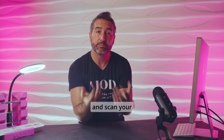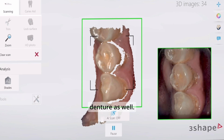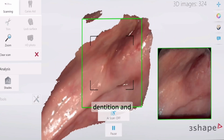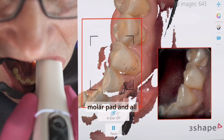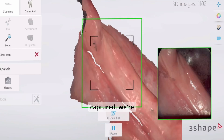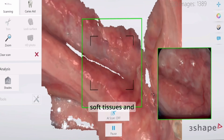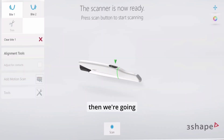Next, go ahead and scan your opposing arch. In this particular case, we're doing a lower partial denture as well, so we're scanning the mandibular dentition and making sure to get two-thirds up the retromolar pad and all the way into the retromyohoid fossa with our intraoral digital impression. Once we have that captured, we're going to ensure that we have all the necessary soft tissues and hard tissues from this scan, and then we're going to get our bite.